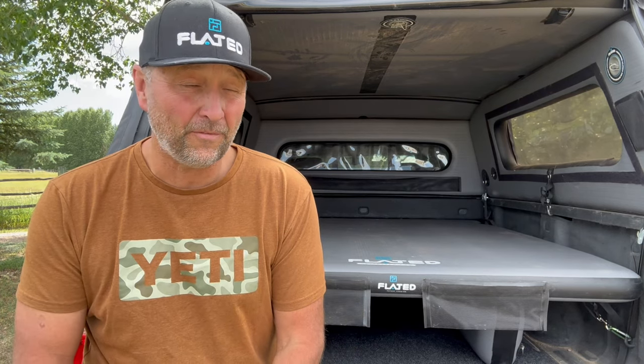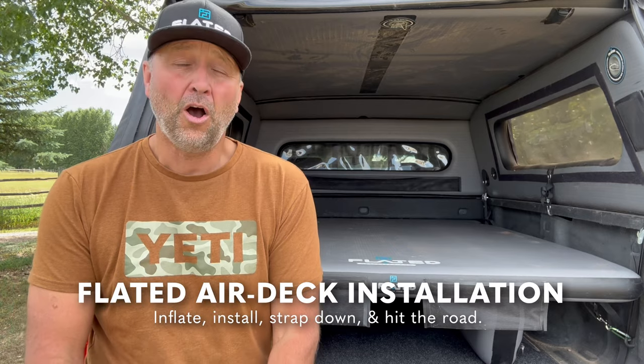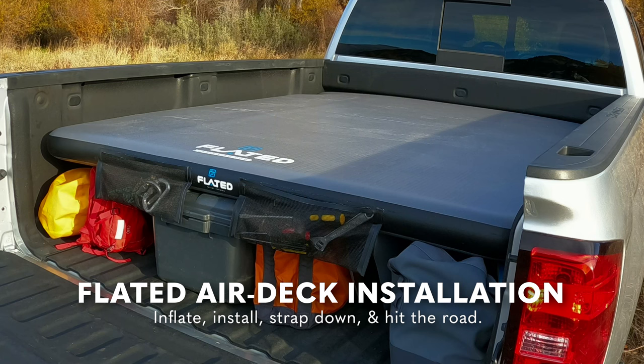Hello, Flated friends and family. Ken Hovey here, one of the co-founders of Flated, and today I'm going to take you through the very simple installation on one of our most popular products, and that is the Air Deck lineup.